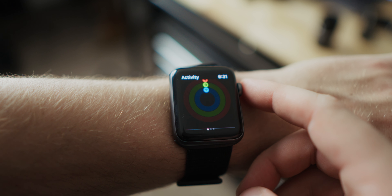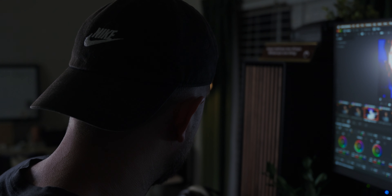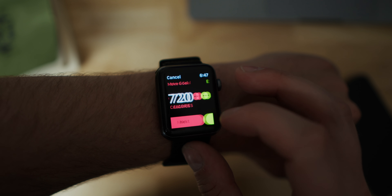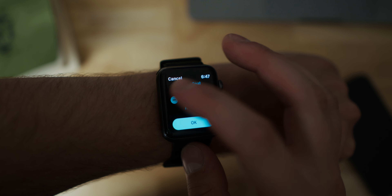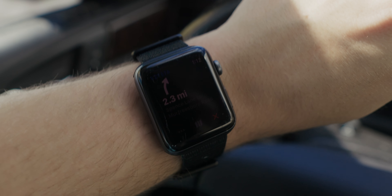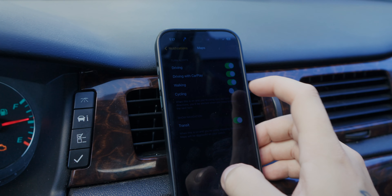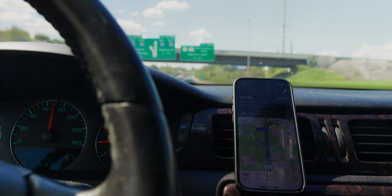Another frustration is the stand ring. I typically work at a sit-stand desk, and the watch rarely picks up on the fact that I stand a majority of the day. I had to reduce my daily goal from 12 to 10 hours of standing because of this. I'm not sure if it's better on newer watches. Another peeve was the GPS notifications, which drove me crazy until I realized you can just turn them off in the Watch app on your phone — it's goofy having both your phone and watch giving the same directions simultaneously.